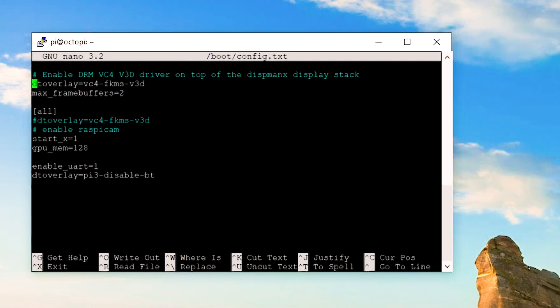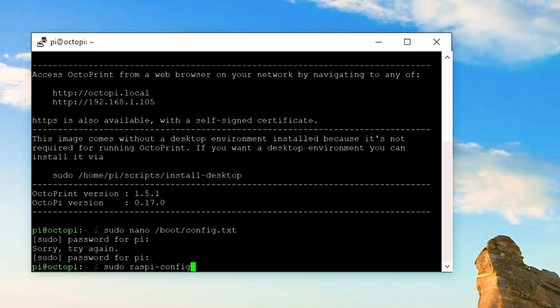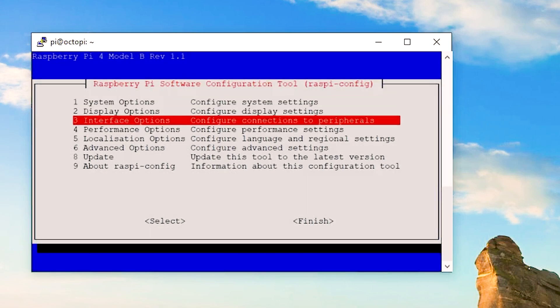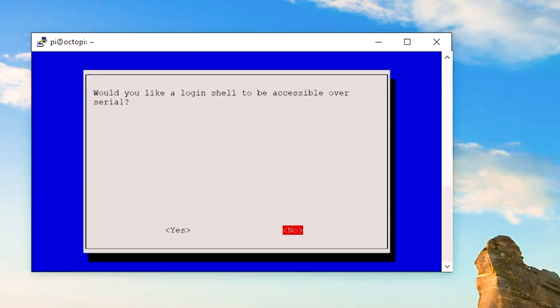Once you've finished typing in, press Control+X to exit and save. Next, type in the command sudo raspi-config and hit Enter. Once you're in that interface, scroll down to number 3, Interface Options, then hit P6 for serial port. When asked 'Would you like the login shell?', hit No. When asked 'Would you like the serial hardware enabled?', hit Yes.